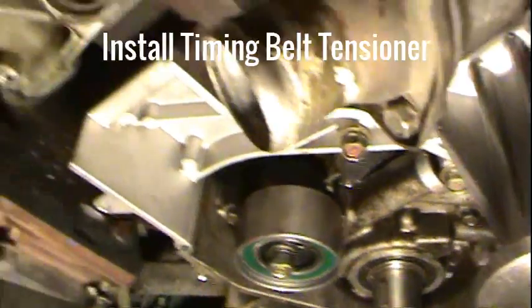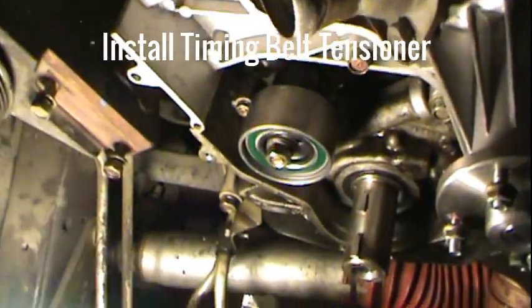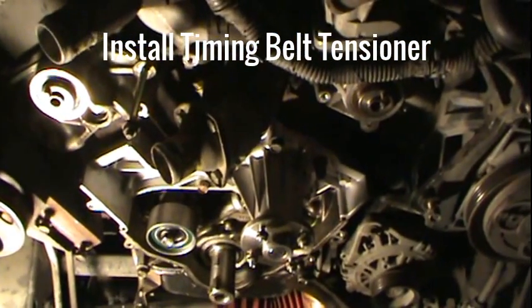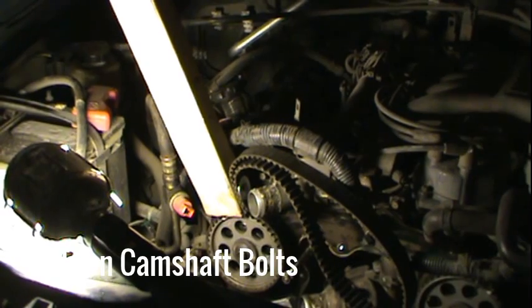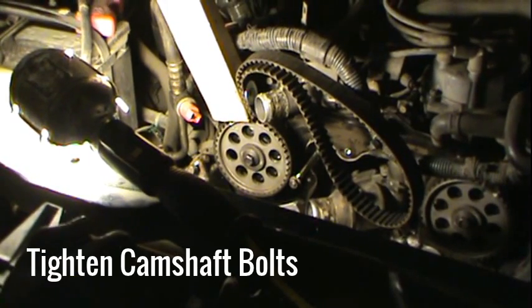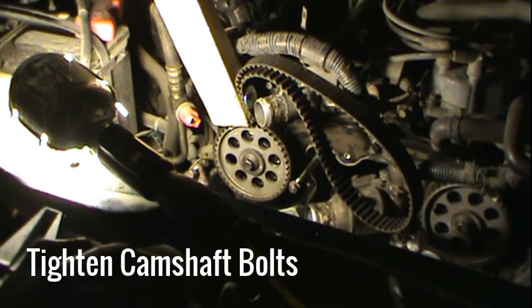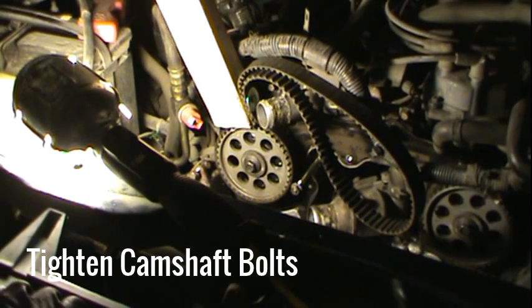Now it's time to start buttoning things back up. I'll put on the sprockets, and everything will be the reverse of the disassembly. I'm going to tighten up the bolt on the camshaft — the torque spec is 58 to 65 foot-pounds. I'm using the old belt to keep it still and a torque wrench to get it to 65 foot-pounds.